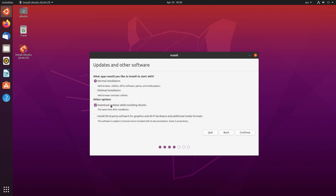I am going to choose to download updates while installing Ubuntu. Since I'm on a virtual machine, I'm not going to check the install third-party software for graphics and Wi-Fi hardware box. If you are on a physical computer, I would recommend that you do check this unless you've got other drivers that you're going to install later anyway — for example, if you're using a System76 computer and you're going to install their driver, you can uncheck this one because you'll install yours later. After that, we'll click continue.